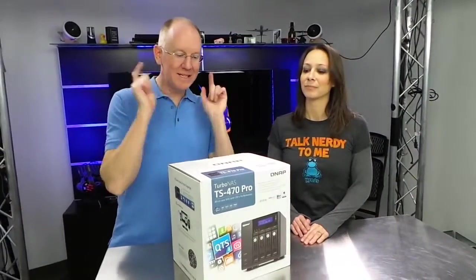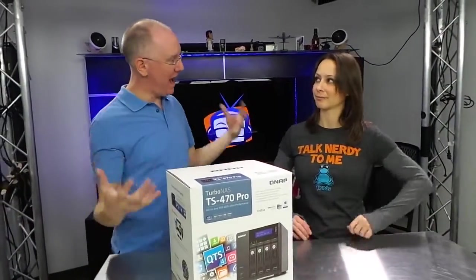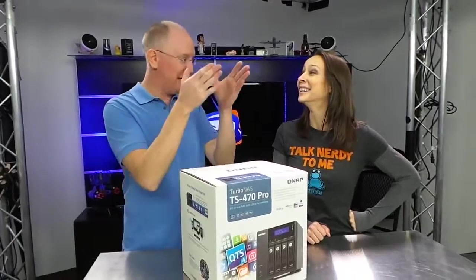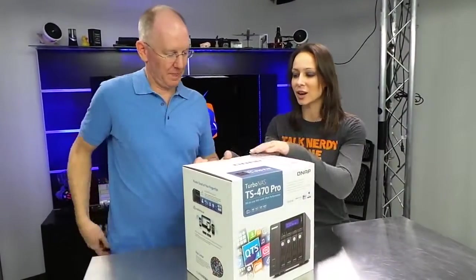This is the new QNAP TS-470 Pro. It's a brand new NAS device, so that means you can stick hard drives in it, put it in your network, and do lots of cool stuff with it. I'm really excited. Let's go ahead and start opening it up.